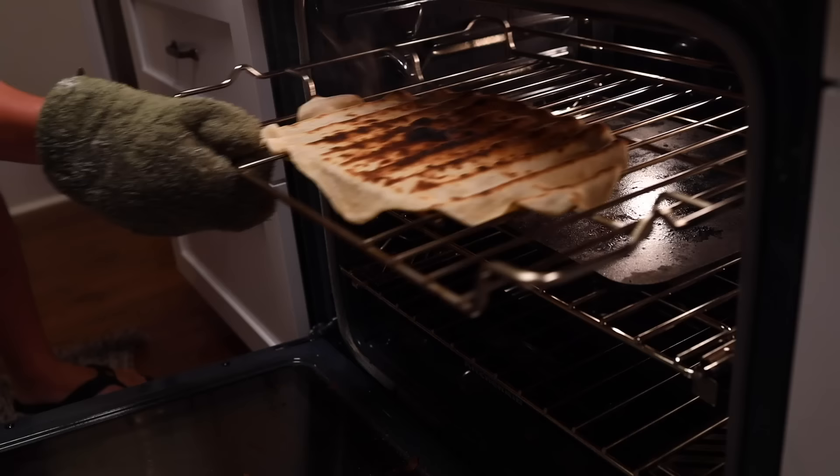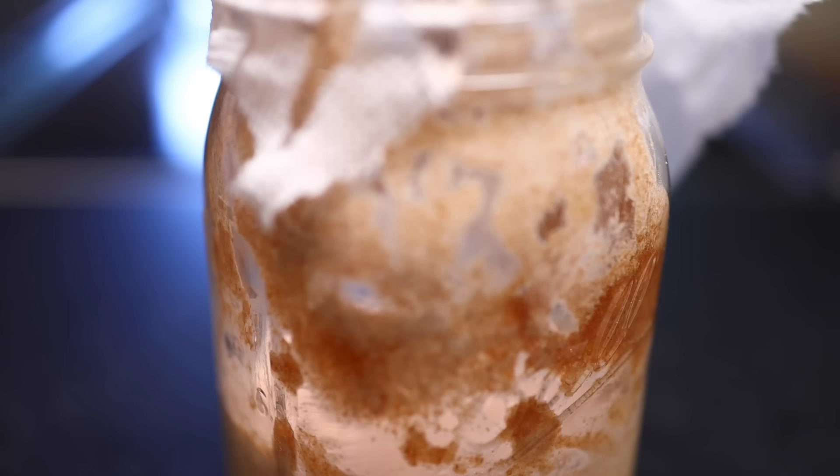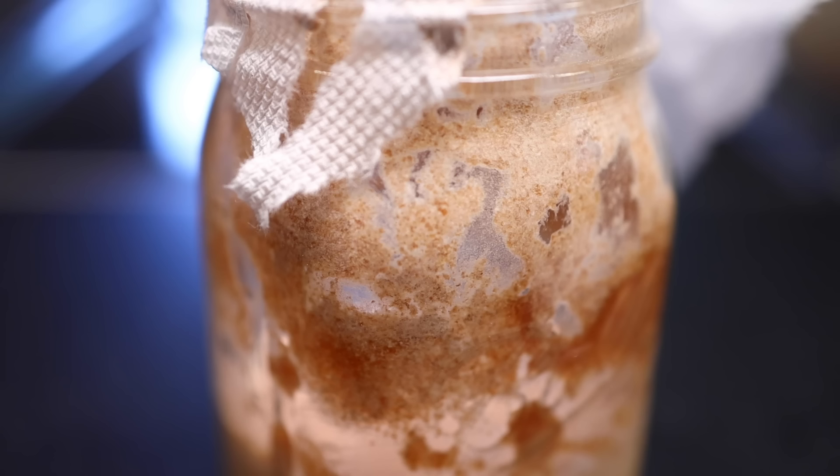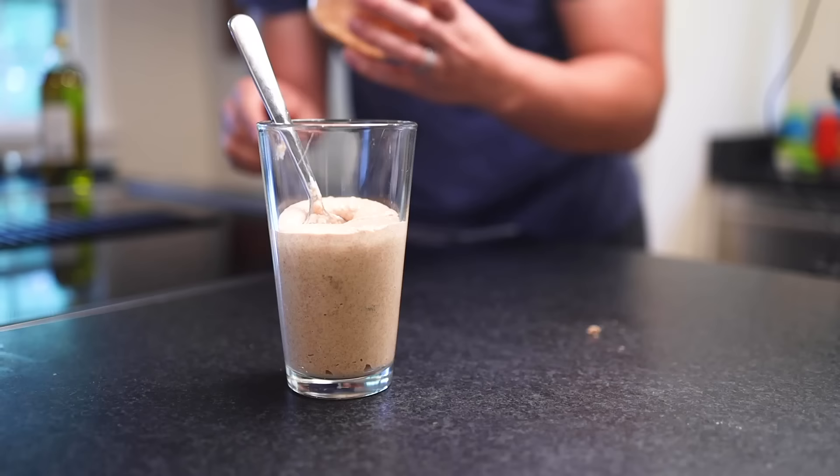People have been baking bread like this for thousands of years. When was the last time you read about a major foodborne illness outbreak coming from sourdough? It is possible that molds could create toxins that wouldn't be destroyed in the oven, so Dr. McKenney says don't bake with anything fuzzy that's growing in your jar. The parts that are most likely to mold are the dry bits around the edge. You want to try to keep the walls of your container as clean as possible, but just transfer it to a fresh container if needed.